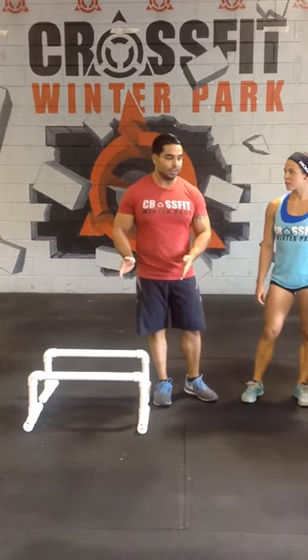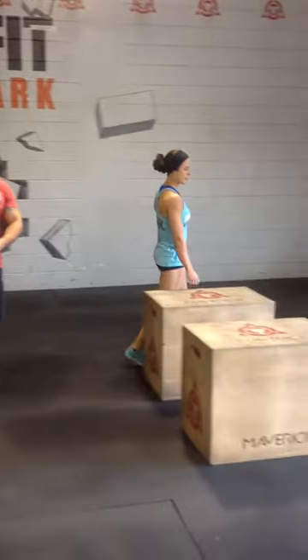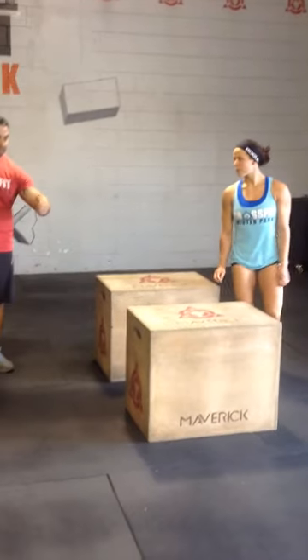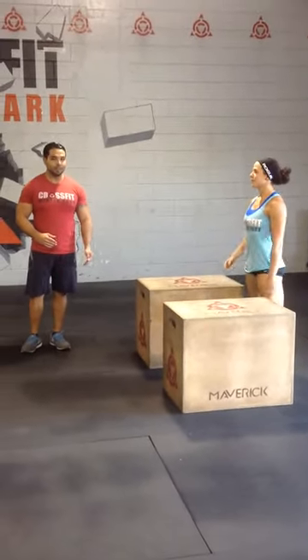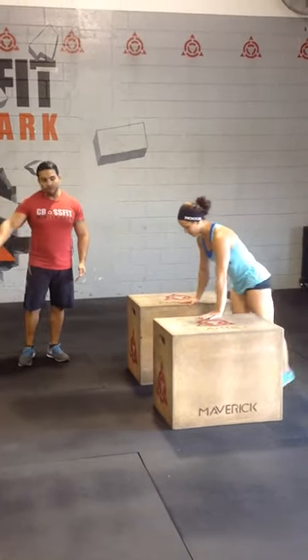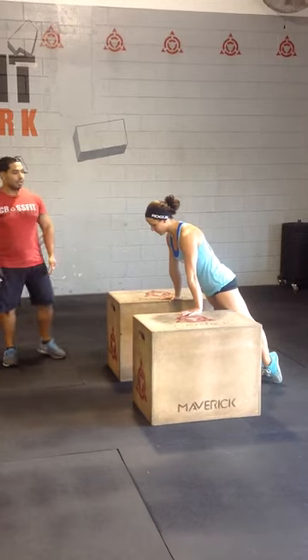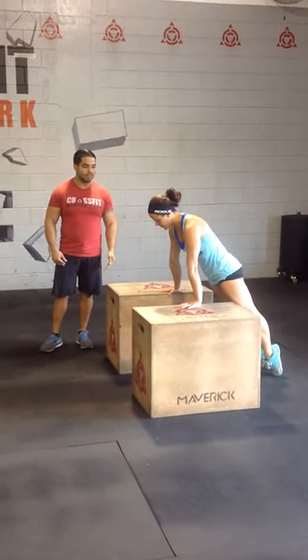For scalability, you need to scale and modify — this is a much harder movement than everyone thinks it is. As far as scaling, we have an option we can utilize with the boxes. Jessica will demonstrate how to utilize the boxes, finding her spacing using her arm — elbow to finger — for correct spacing for her shoulder and body width. This is the scaled variation of the bar pass-through. As you can see, Jessica's body is at a different angle, making it a bit easier and more tolerable for movement.